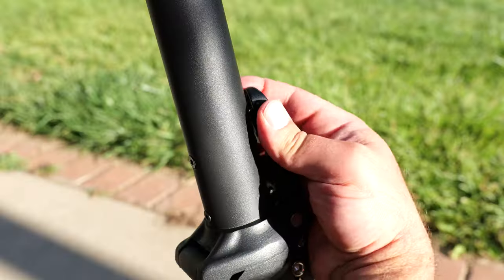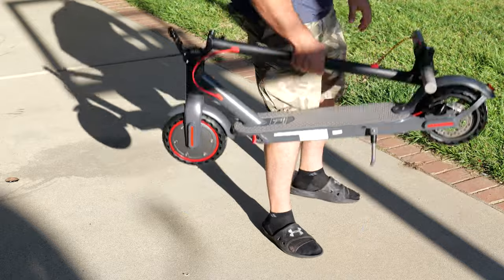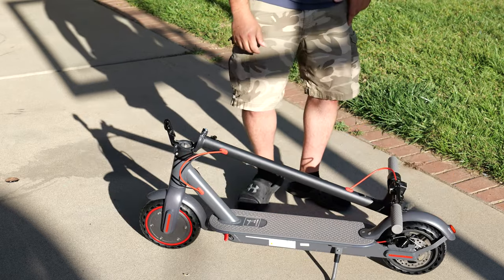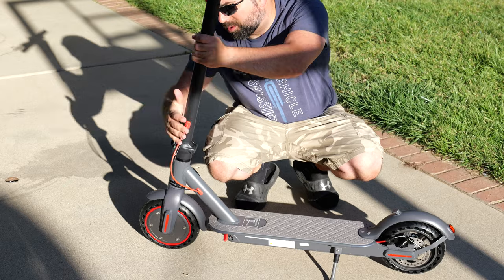To fold the scooter is pretty straightforward just like other scooters — pop it in, see how fast that was. Super easy and super light. This is definitely one of the lightest scooters out there, so very portable in terms of electric scooters.